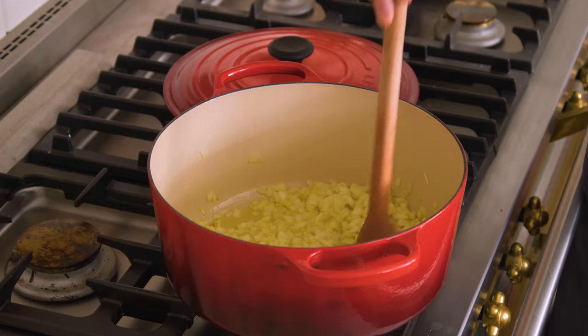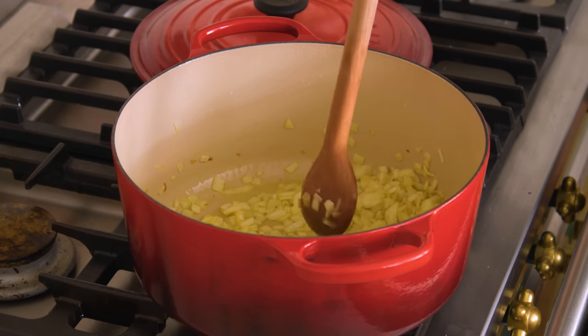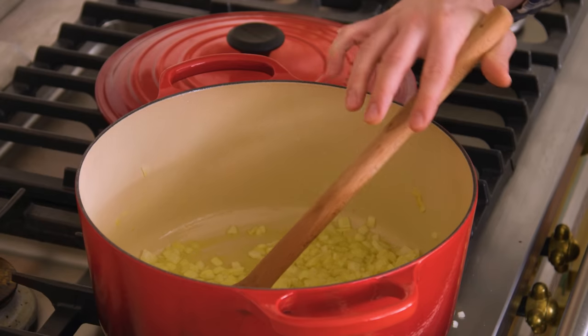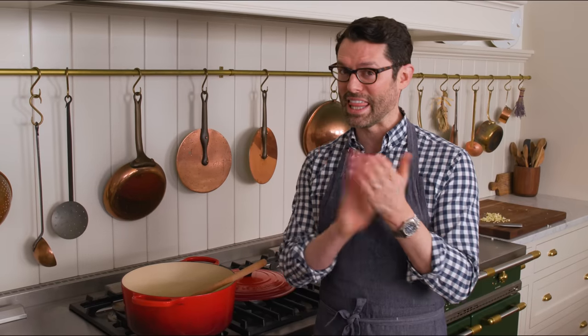You'll be stirring occasionally for about eight minutes. During this time, the onion's sugars are breaking down and you're getting a wonderful depth of flavor added to the soup. I'm not adding the garlic yet because it would really get burnt, crispy, and bitter if it was added along with the onion. The onion takes a long time for those sugars to break down — the garlic cooks and burns like that.